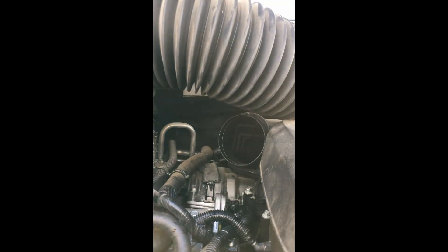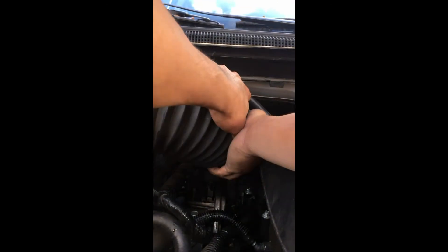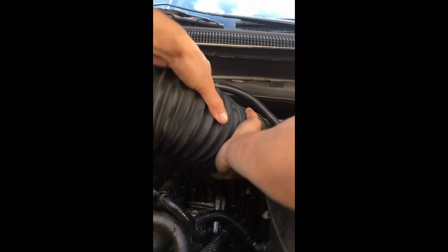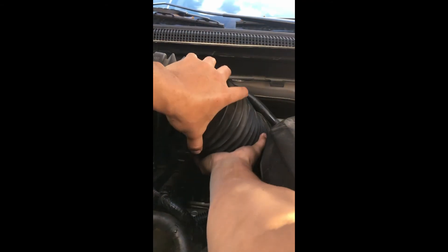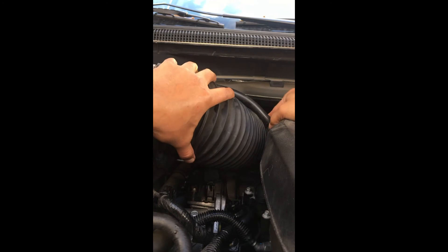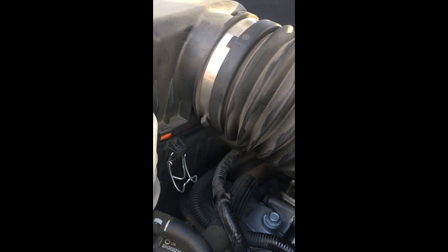Then we just put everything back. Don't forget the clips over here on the filter. Secure that and then tighten that up. I don't have a lot of strength - believe it or not, I have costal coronavirus and anything puts a lot of stress on my chest. This is very hard for me to do, but I like to do things right. Alright, secure the clips and tighten that up. Then you should be good to go.